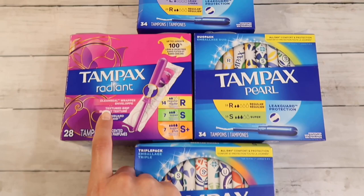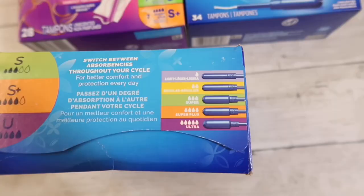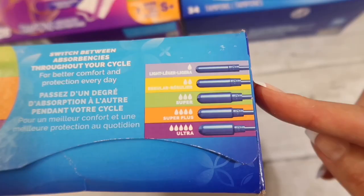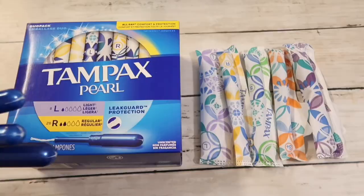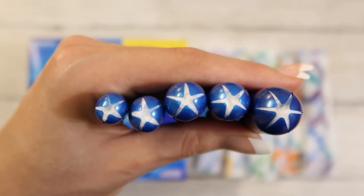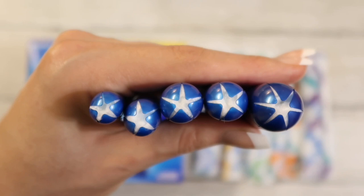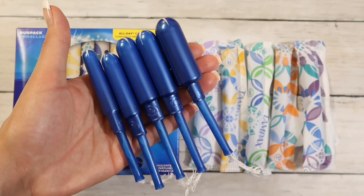I also picked up a pack of Tampax Radiant that I'm super excited to try out. To make this clear, the only tampons I've tried in my life are Tampax Pearl in light, regular, and super — that's it, everything else is new to me. So I have no idea how this is going to go, but we shall see. Here are the tampons lined up from left to right: light, regular, super, super plus, and ultra. The super and super plus don't look too different — maybe the applicators are the same size and the tampon inside is different. But that is what all the Tampax Pearl sizes look like, wrapped and unwrapped.